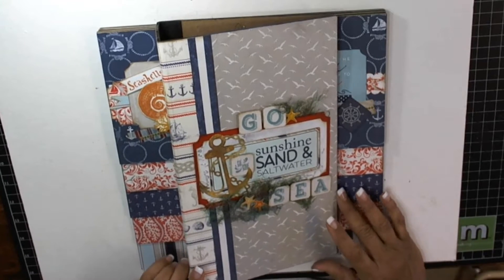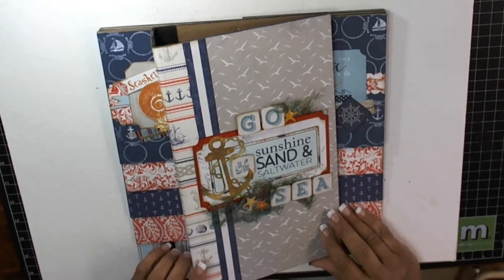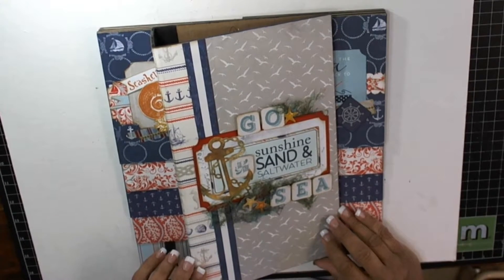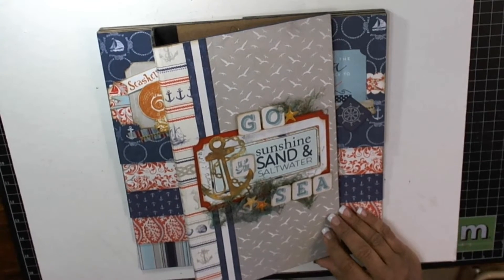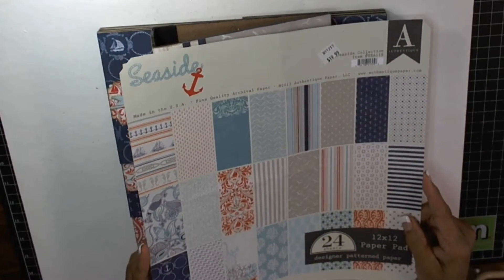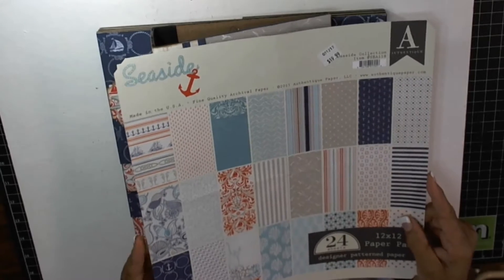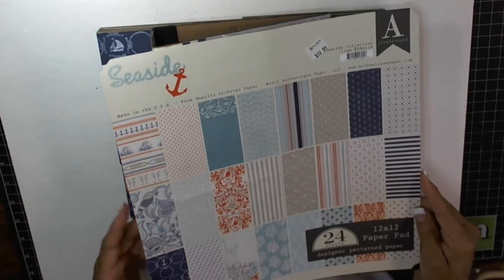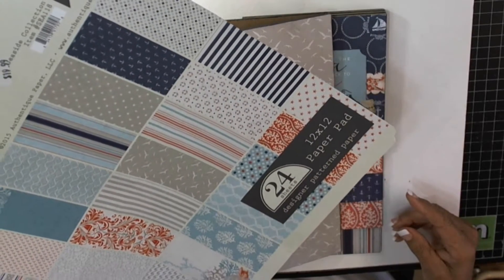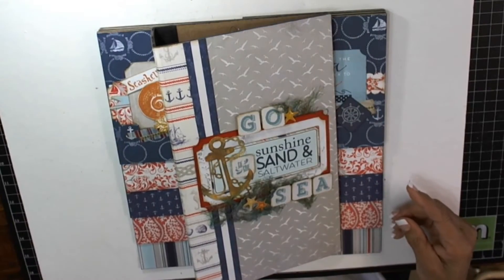Hi, this is Pam with Heart of Texas. I want to show you the newest photo flip album that I've made. It's made using Authentique papers. I use their collection pack and their stickers and embellishments that go with it. It's the 12x12 designer sheet pattern paper and the stickers.